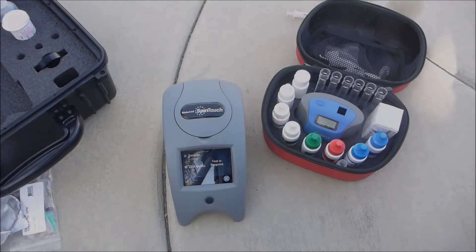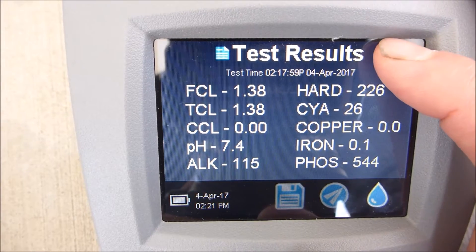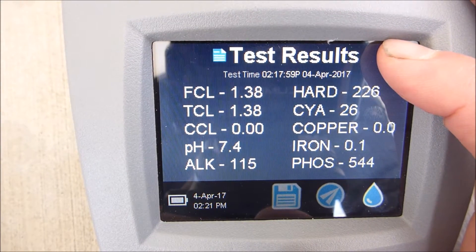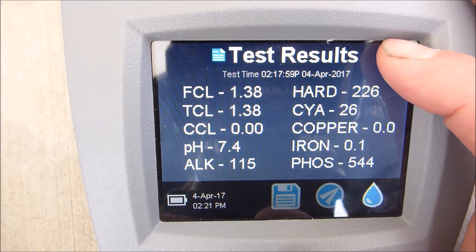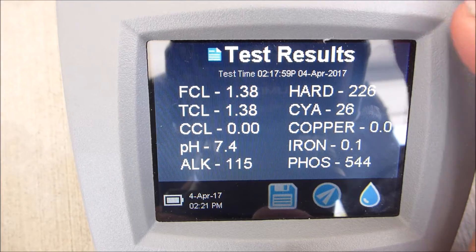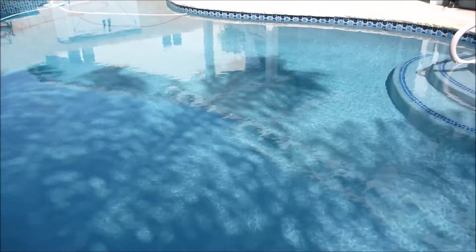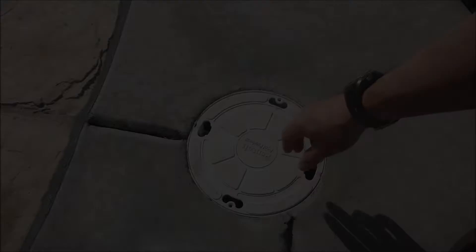You want to use a good tester to get an accurate reading of your pool water. I'm using the Lamont WaterLink Spin Touch. Here are the test results for this pool: free chlorine is low, pH is within range, alkalinity is a little bit high, conditioner is a little bit low, and there are really no metals in this pool.